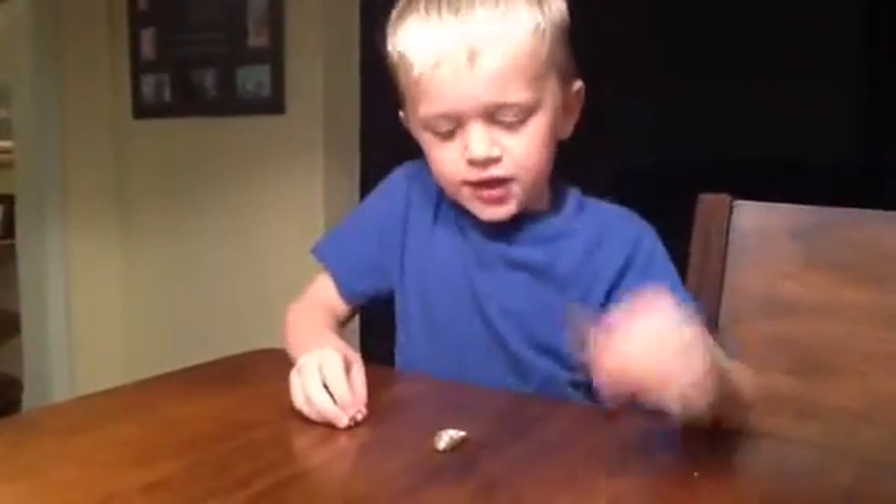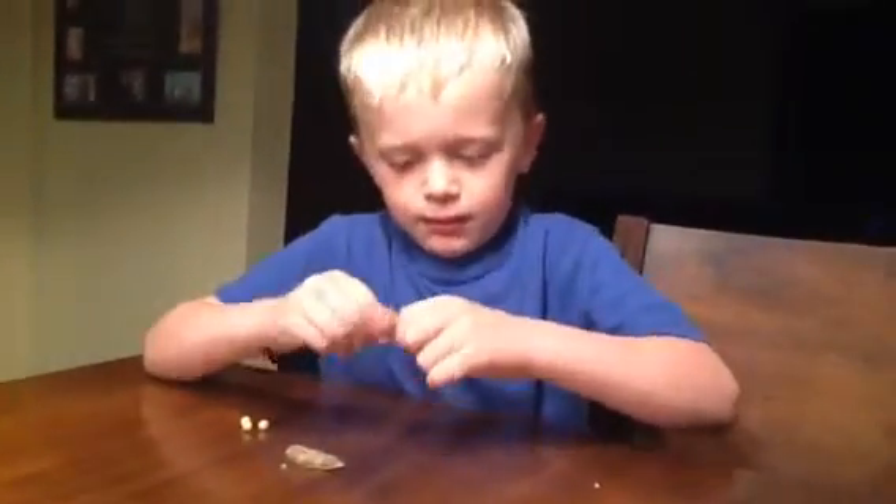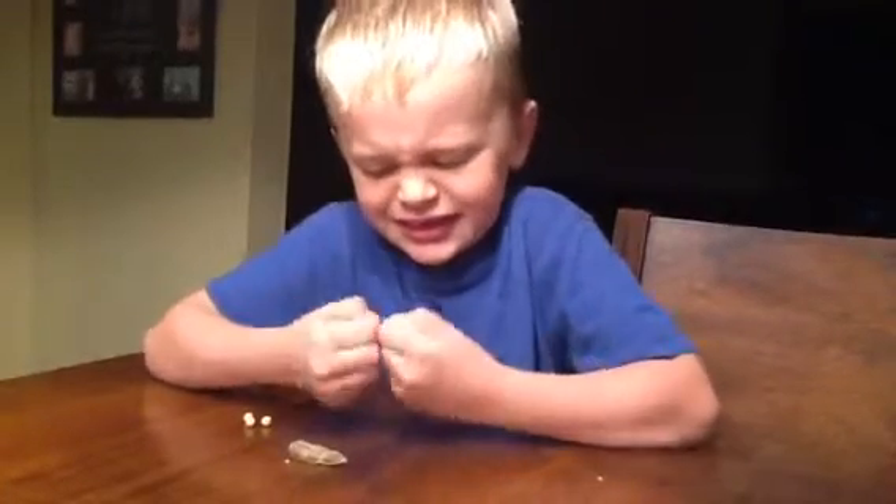This is a brown one. This is a gray one that's so different. Brown ones — let's see if I can get this one. Don't do it now.